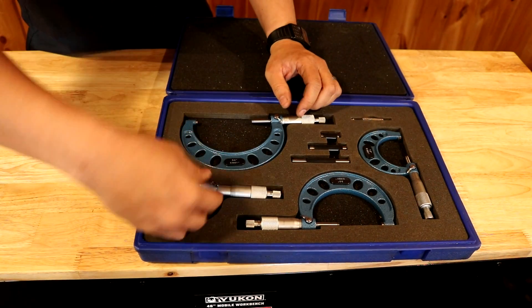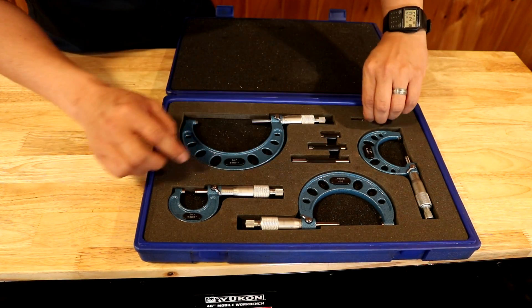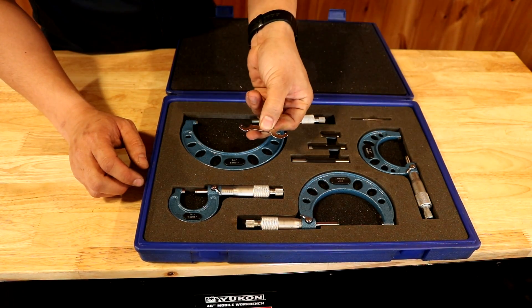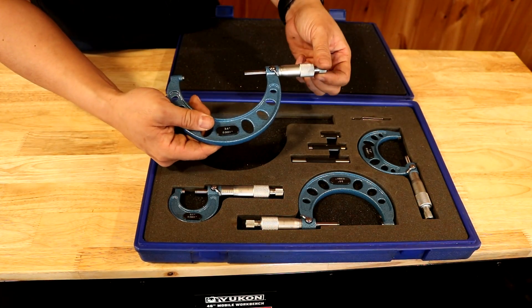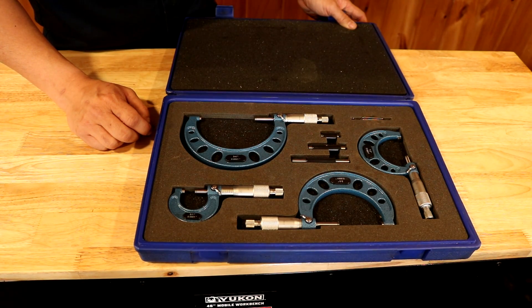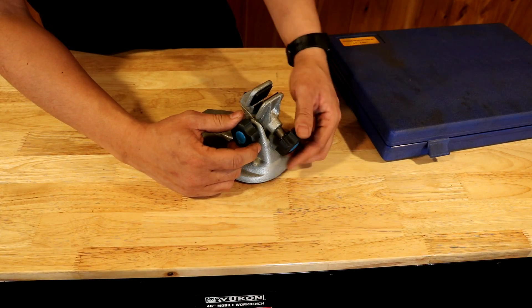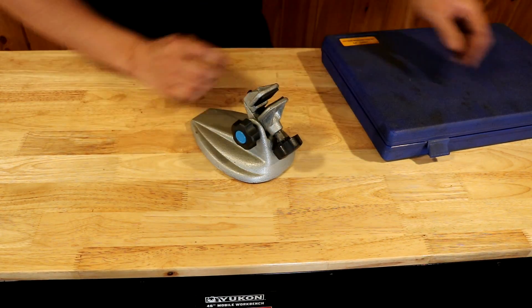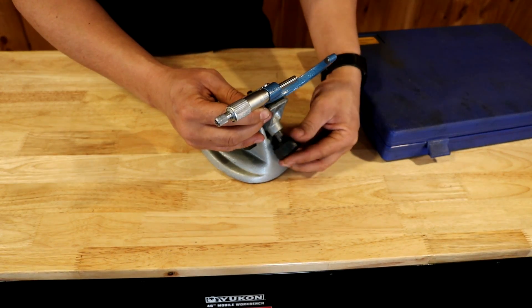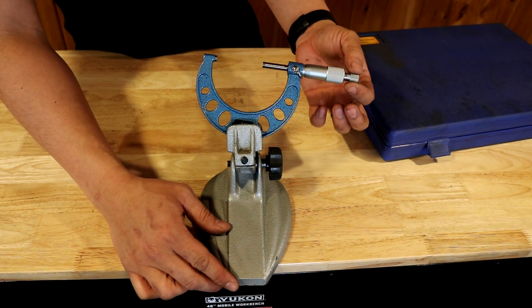These micrometers here have a nice smooth thread — when you thread them in and out you don't feel any grit or resistance. They come with standards like this two-inch standard so you can make sure your micrometer is zeroed out correctly. They come with tools so you can adjust the thimbles, and they come with a great carrying case set. This is a must-have if you want to rebuild your engine properly and make sure everything is within spec. If you're getting a set of micrometers, you might also want to consider this little micrometer vice slash stand, which is designed to gently but snugly hold your micrometer so you can use both hands to hold a part — such as a piston or a valve — and measure it at the same time.